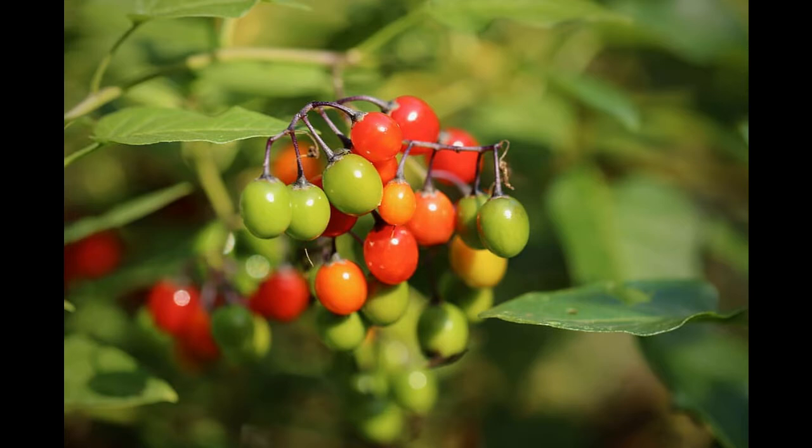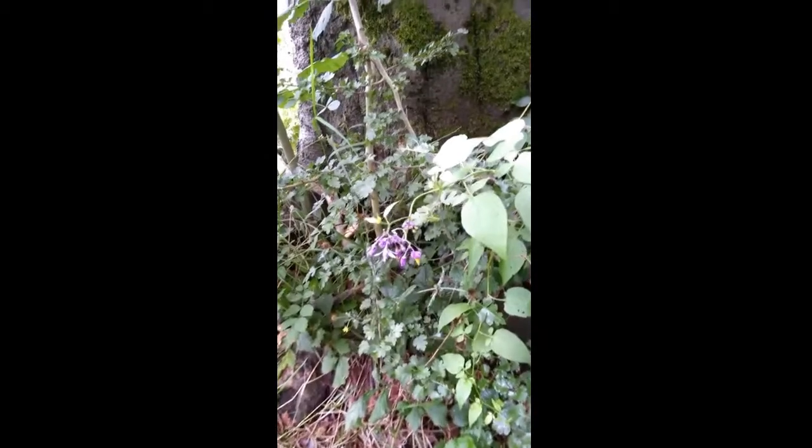This particular species is Solanum dulcamara, and it has a climbing habit — you can see here it just climbs its way in between other shrubs.